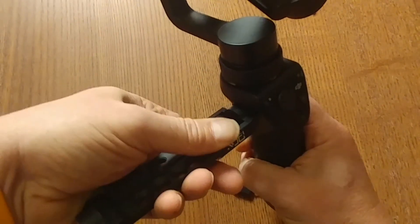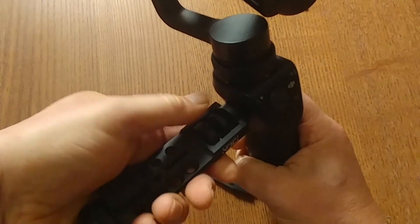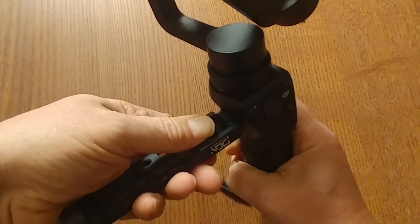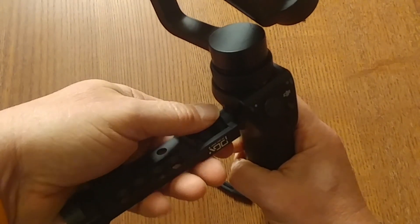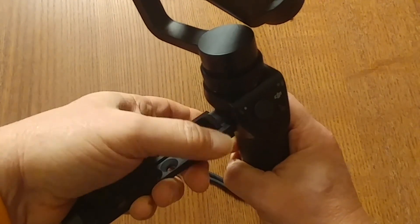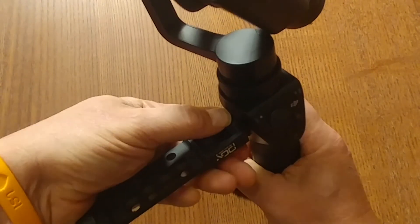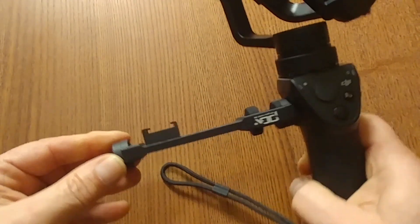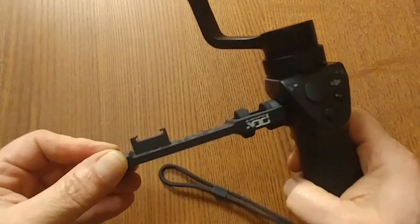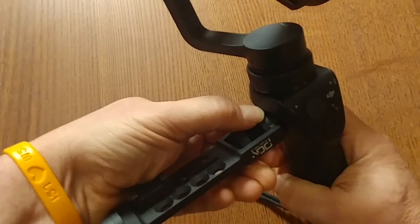You're going to take the back screw and the other screw and back it in until it tightens up. Now you can see it's on the Osmo, and it's nice and tight.